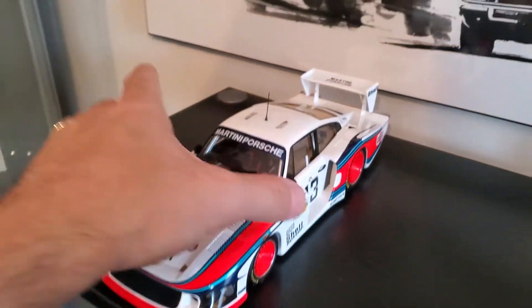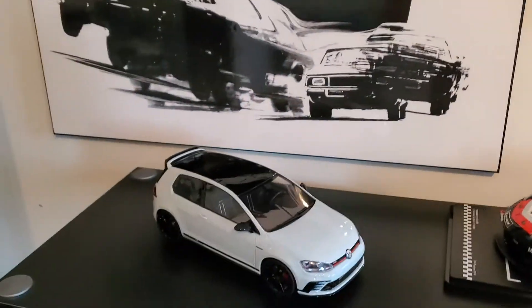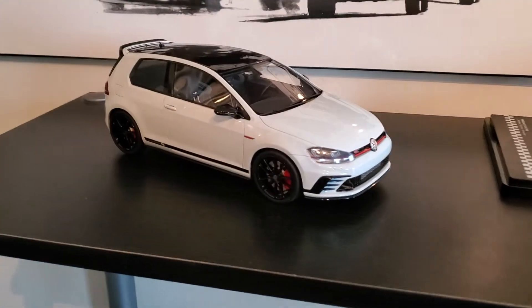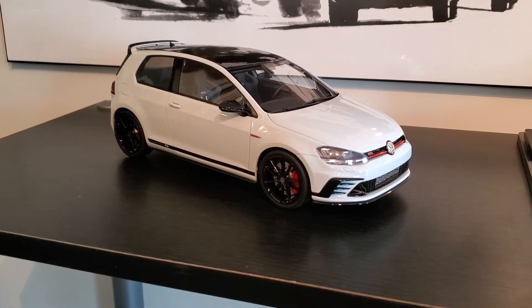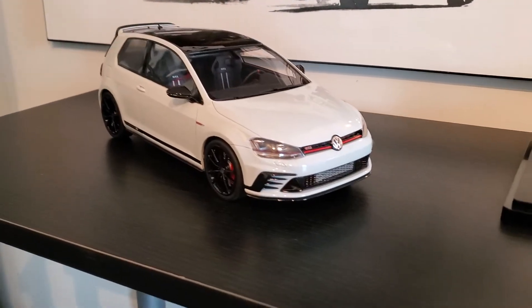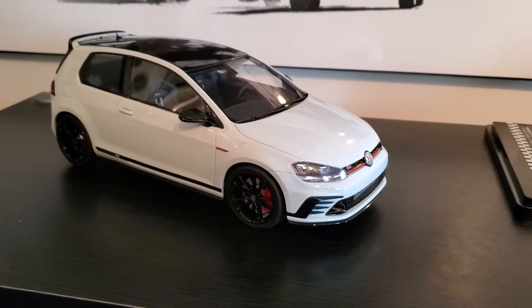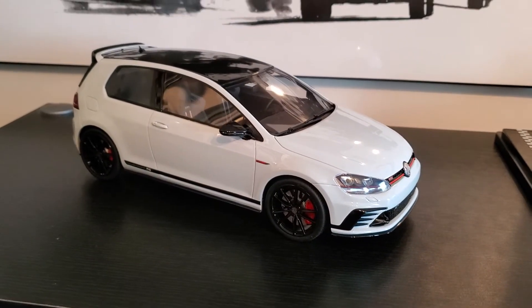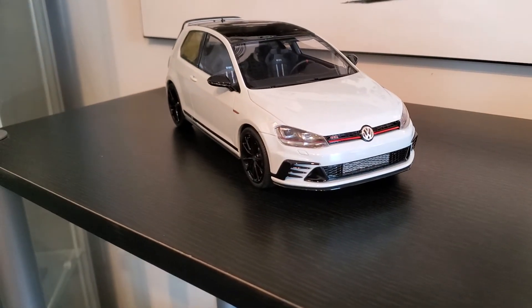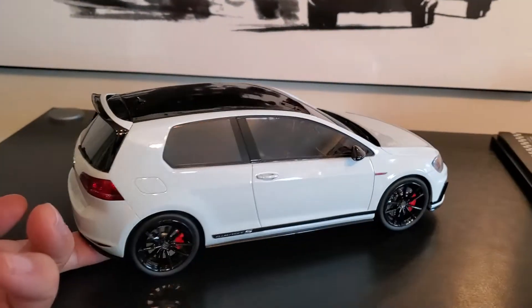I'm going to show you something else quickly that I got over COVID, sitting here bored and spending money I don't have. This is by DNA — so I have a Mark 7 GTI in white with the black Pretoria rims. I saw that they released this and I love this car. I love the GTI, but the Club Sport S with the whole Nürburgring lap record — having that record for a little over a year until the Civic Type R did it a little bit faster — that's what these cars do, constantly competing to see who's the fastest around the ring.